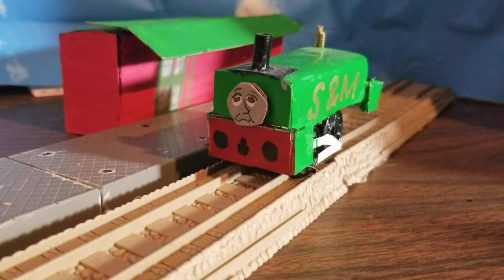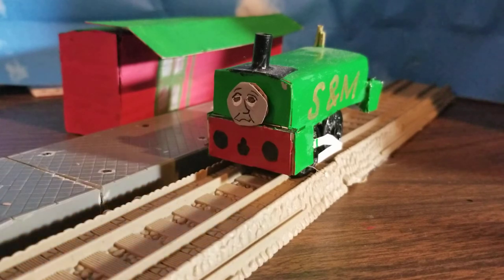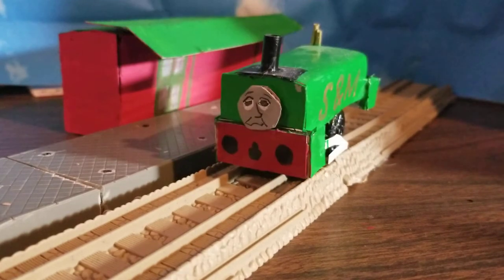Hey guys, James9532 here. Today we're back with normal engines again — almost. Today we're looking at Neil. You've seen him in the Bell video, just a sort of S&M representation. Neil here has worked into my headcanon as the last Solar Mainland Railway engine to exist — he lasted the longest and was scrapped sometime in the 70s.